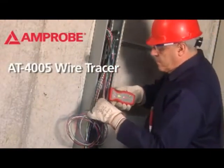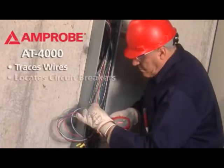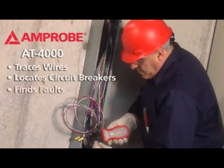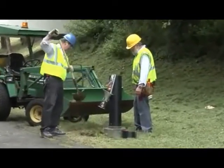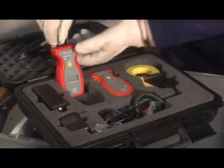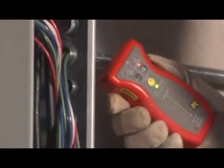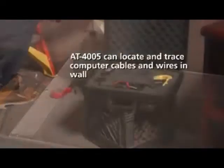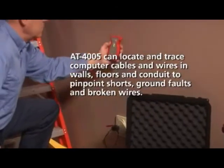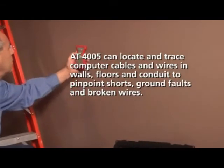It's because of these types of challenges that the Amprobe AT4005 wire tracer has gained popularity as a way to locate and troubleshoot embedded wires. The AT4005 traces wires, locates circuit breakers, and finds faults without any digging or demolition. It's an advanced, complete, easy-to-use wire tracing kit that includes everything you need to perform a wide variety of wire tracing functions in your home or business, including the ability to locate and trace computer cables and wires in walls, floors, and conduit.